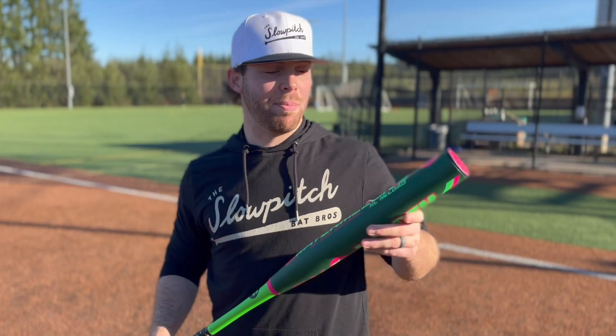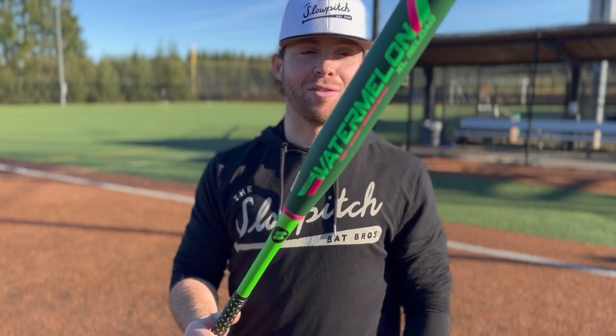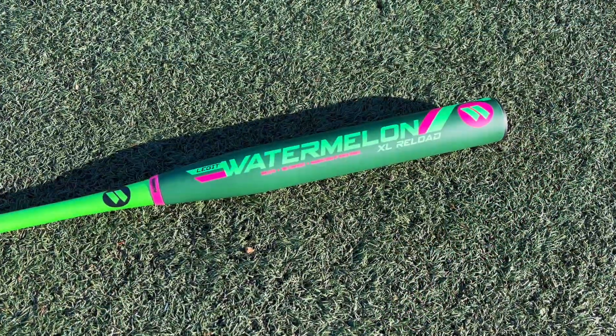What up, Will here with the Slow Pitch Bat Bros. Today we have the new U-Trip 240-stamp Worth Watermelon — they brought it back for 2022. Let's get it.